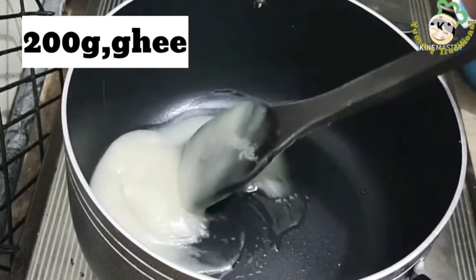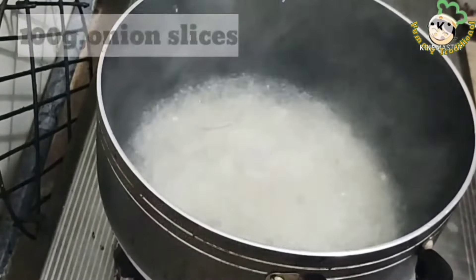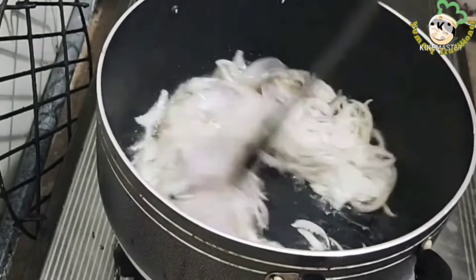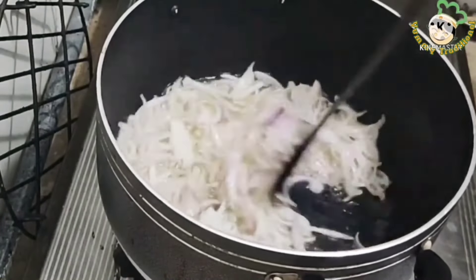In the name of Allah, I have 200 grams of onion. I have made 100 grams of onion slices. I have cut it. We are making it golden brown.